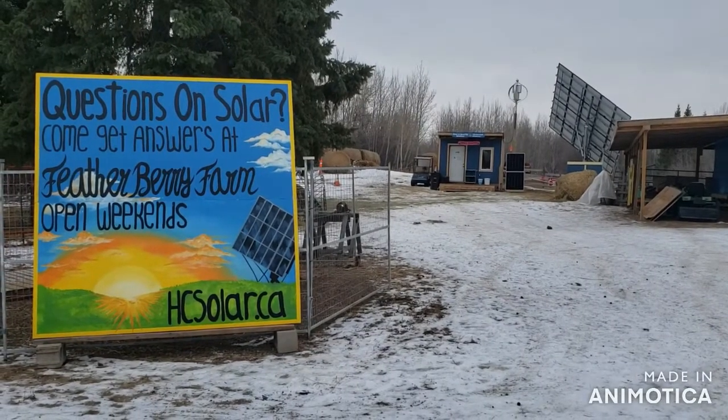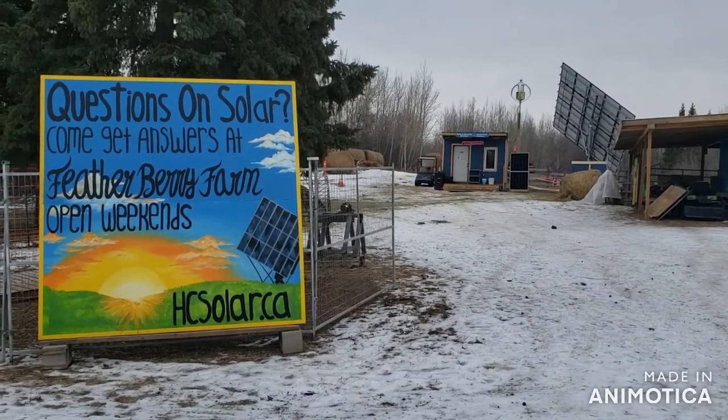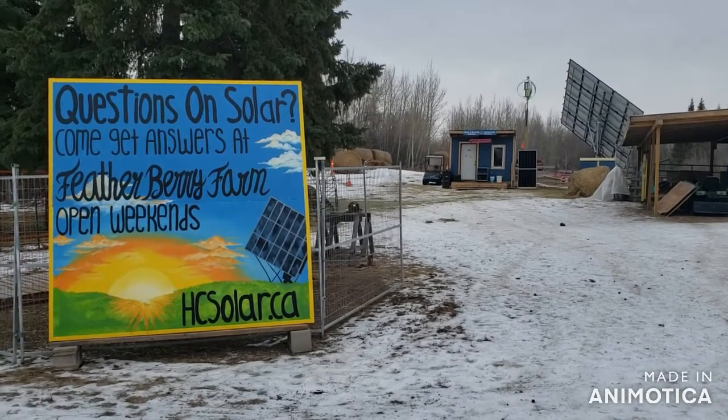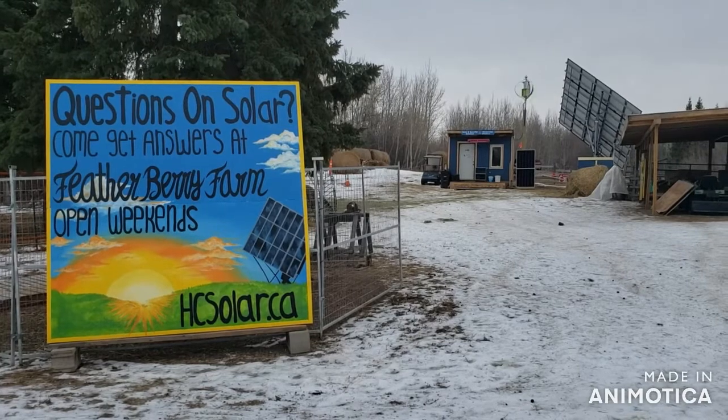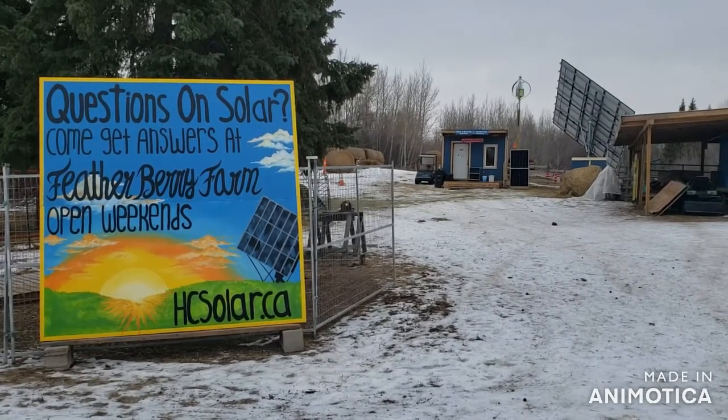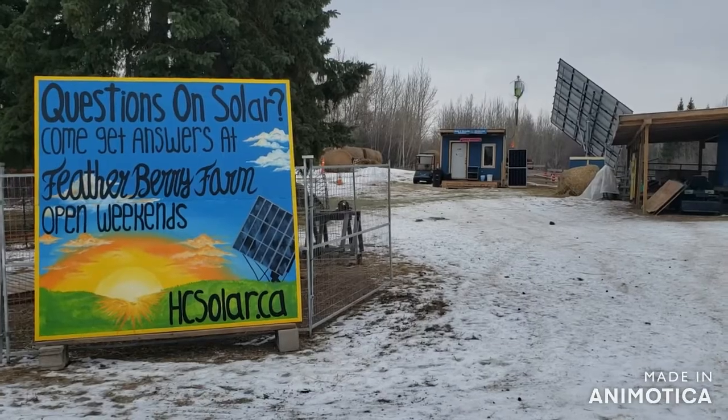Hello, my name is Vern Houle and I'm from HCSolar.ca. Today the question on solar is: how do I make an off-grid cabin? Follow along with me and we'll look at all the components.